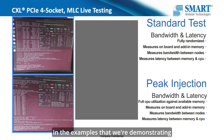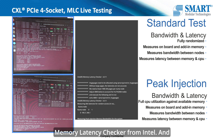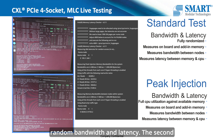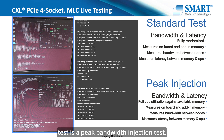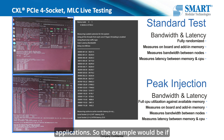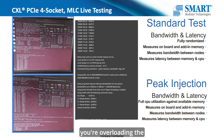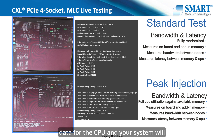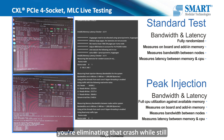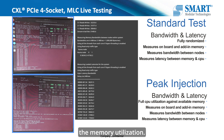In the examples we're demonstrating today, we are running the MLC application — Memory Latency Checker from Intel — and there are two parts to it. The first part measures random bandwidth and latency. The second test is a peak bandwidth injection test, which simulates maximum intensive memory applications. For example, if you're running an in-memory database and overloading the memory, there's too much data for the CPU and your system will crash. By adding the additional CXL attached memory, you're eliminating that crash while still maintaining maximum CPU utilization.